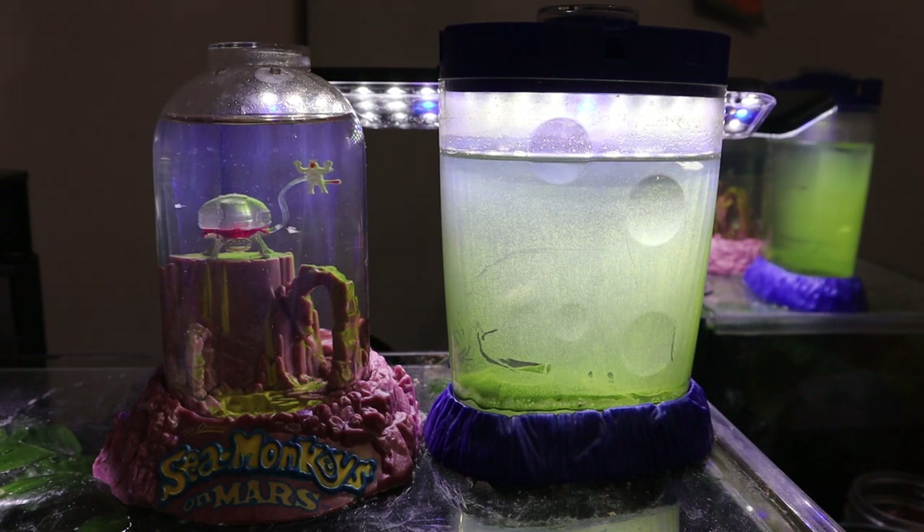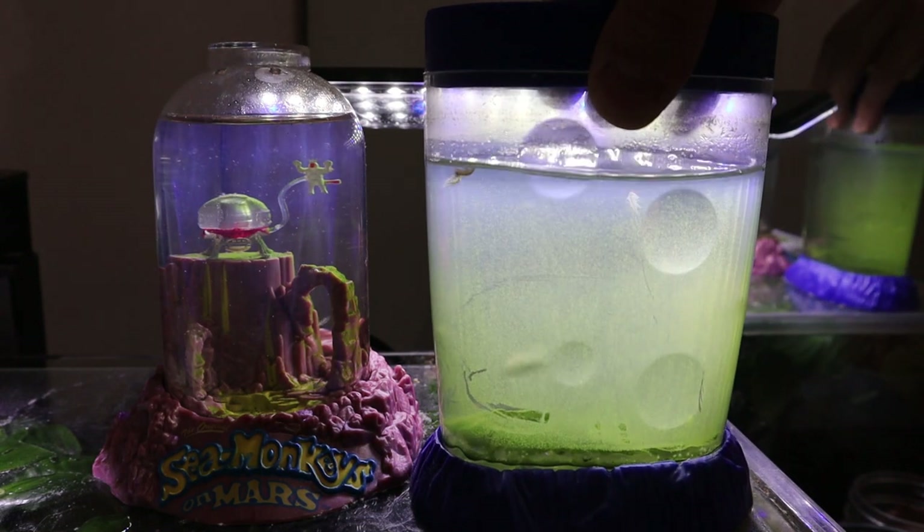Hey friends, welcome back. Today we're going to be checking up on our Imagiquarium Sea Monkeys, as well as our Sea Monkeys on Mars. We're going to be aerating the aquariums and we're going to be feeding them as well. So let's start with our Imagiquarium Sea Monkeys.